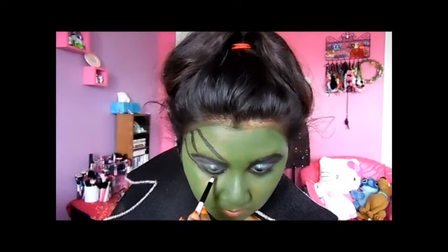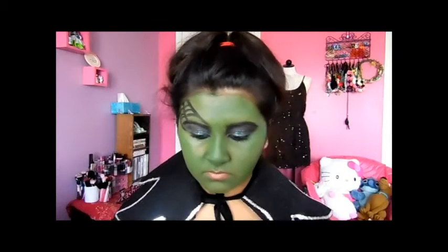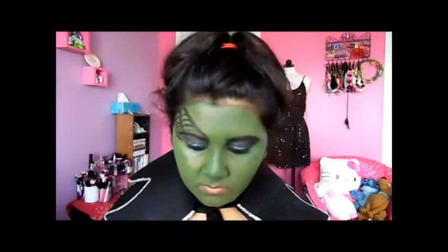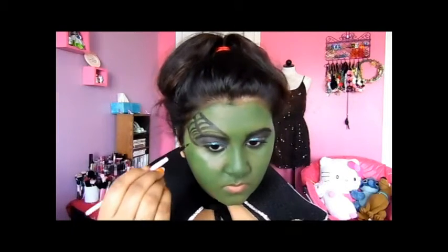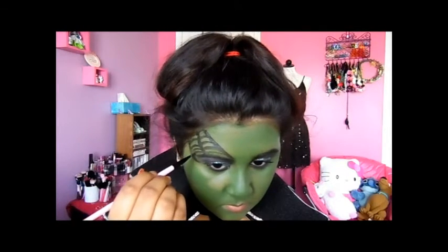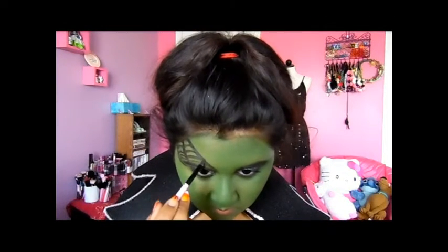I'm finishing drawing the lines in between to make it look like a spider web. By the way, that palette I used in the skull video — I recommend that palette over this cream makeup, because I liked the palette better. This cream makeup was watery and just didn't stay. Invest in something good if you're going to a Halloween party. Then I'm just putting some more black on there to make the lines sharper.